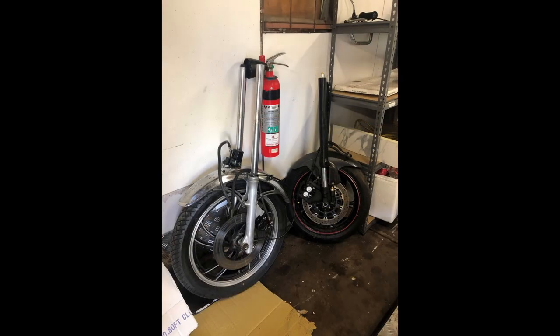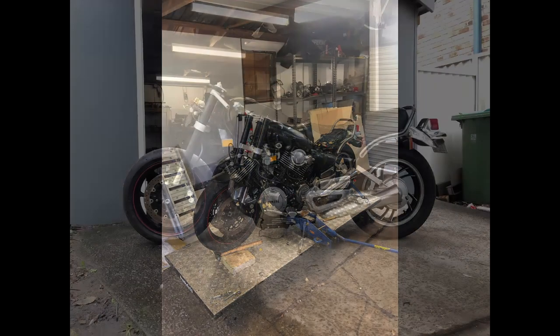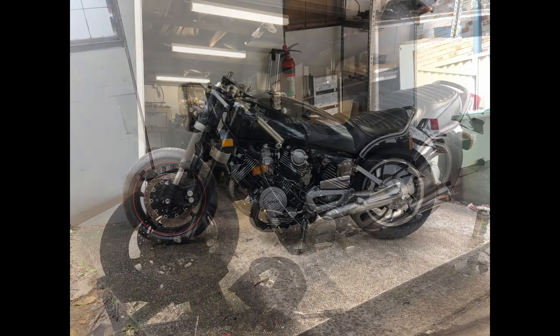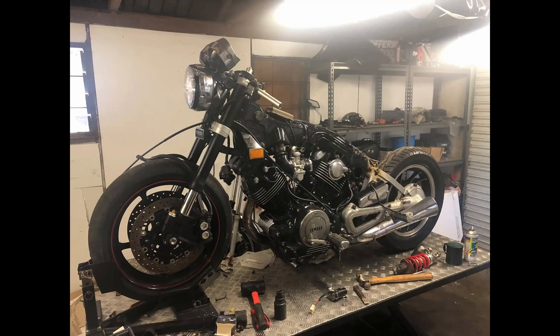I've got a Cognito Moto stem. Pressed it into the R6 triple clamps, and presto — you've got a sports bike front end: wheel, brakes, forks, everything, in the front end of your '81 model XS750.